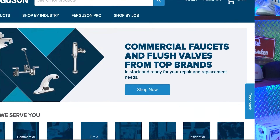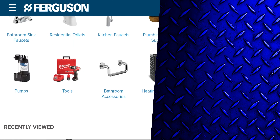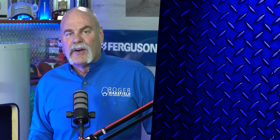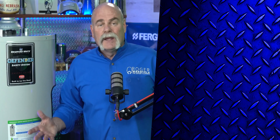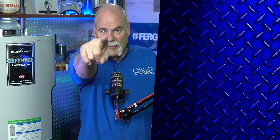I want to say thank you to Ferguson for sponsoring this. You can get your Bradford White water heaters at ferguson.com — that's exactly where I get mine. Thanks to Ferguson and thank you to Bradford White. I really appreciate both of you and everything you do for plumbers and the plumbing community. I'm Roger Wakefield, the expert plumber. I'll see you in the next video if you don't get flushed.